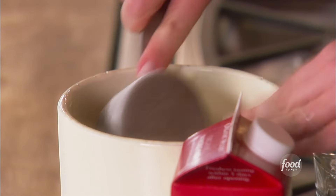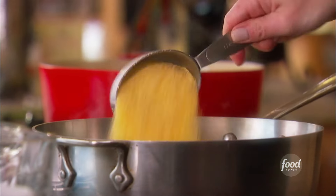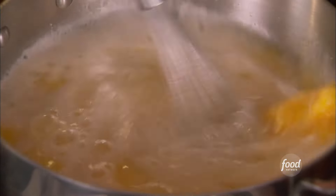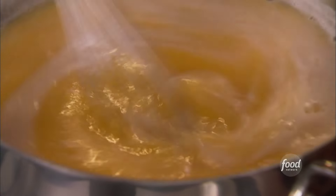Then add 2½ cups of coarse cornmeal. This is the kind of thing that you need to stir until it's cooked — same as risotto. It takes a few minutes until the polenta absorbs all the liquid and starts to thicken.